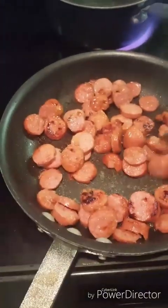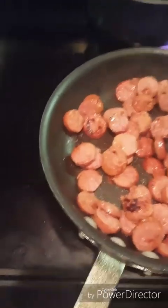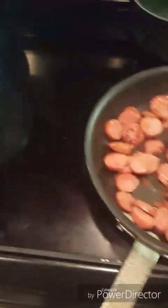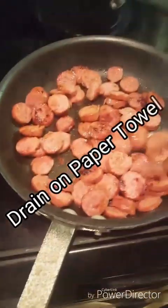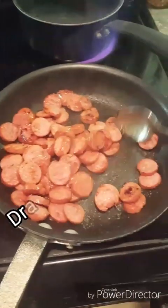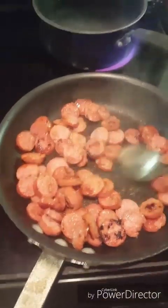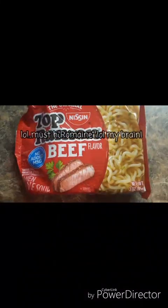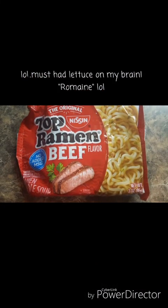I did find out that as I was cooking this, it does make its own oils, so you might want to drain your pieces of sausage. I just sliced them up into bite-size pieces, and the whole house was just smelling delicious.